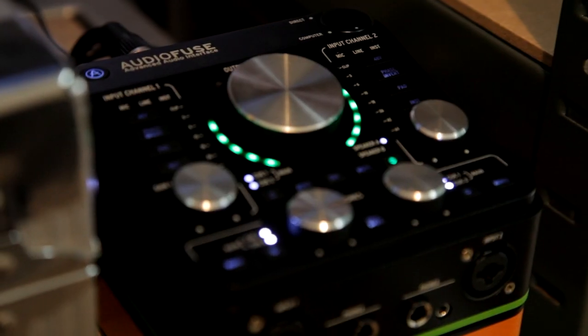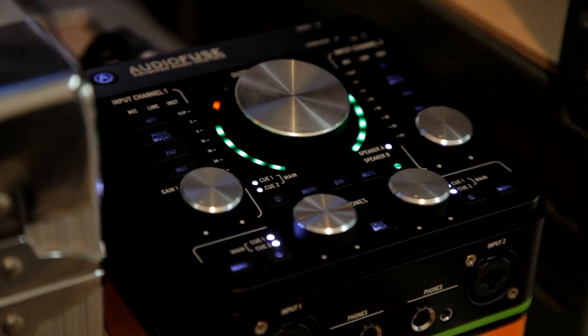It's worth mentioning that although you don't strictly need an audio interface for this to work, using one will drastically reduce the latency time. In this demo I'll be using the Arturia AudioFuse. Now let's make a track!